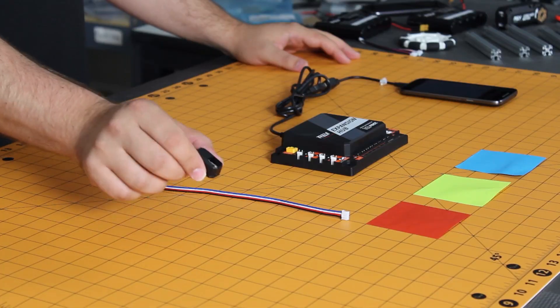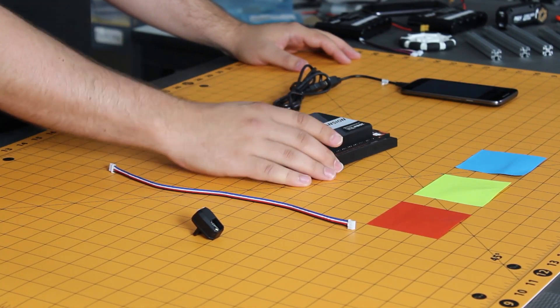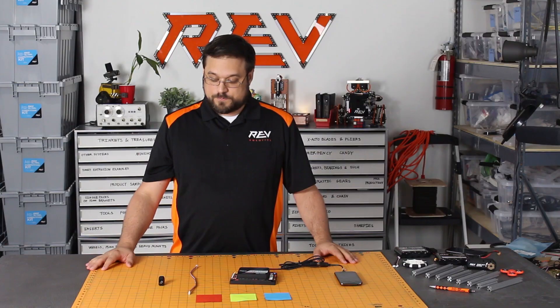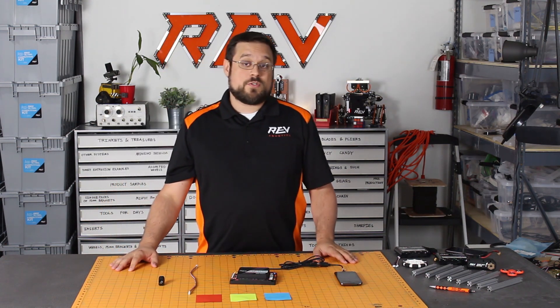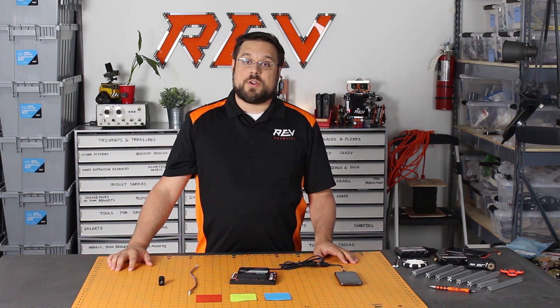For this demo we'll be using our Rev Color Sensor, the included 4-pin JST connector, and our Rev Expansion Hub that's configured with a robot controller phone. If you have not configured your color sensor and need additional instructions on how to set that up, please click on the link below and follow along with our configuration video.